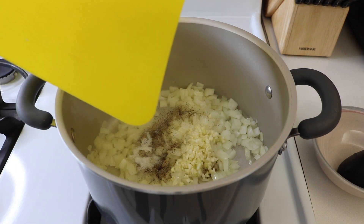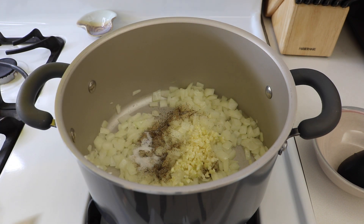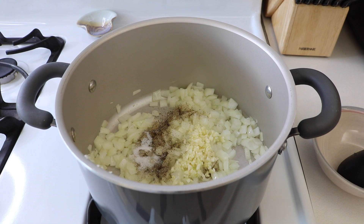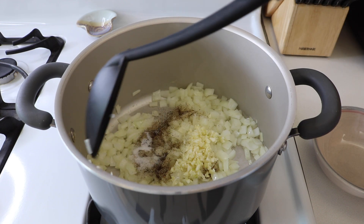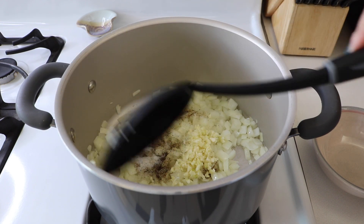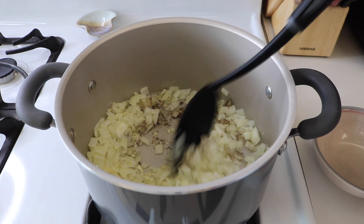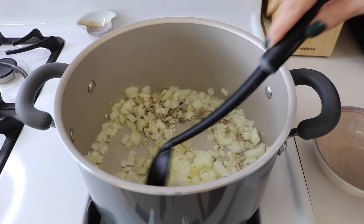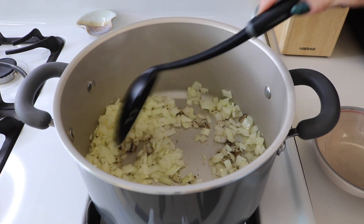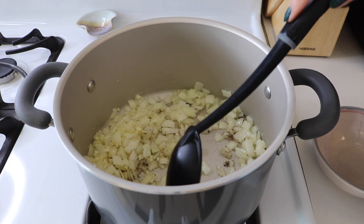I made this once before and as I was eating it, I noticed it tasted like something was a little off. Then I remembered this recipe didn't have any garlic in it. My husband ended up putting garlic salt on his bowl of soup because he noticed that too. So I figured I would add three cloves of garlic to the soup and zhuzh it up a little bit.